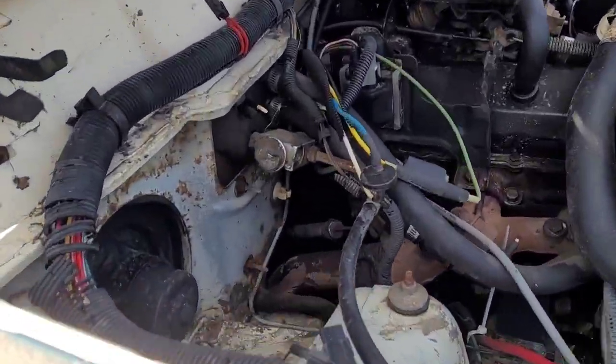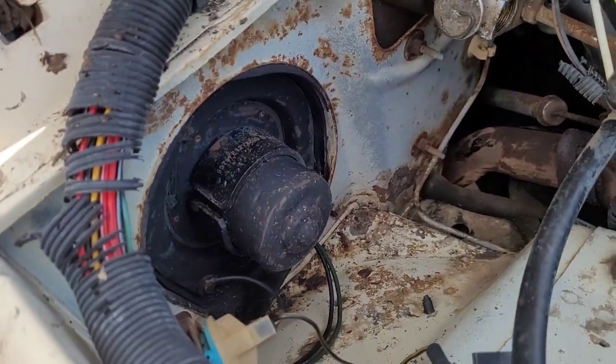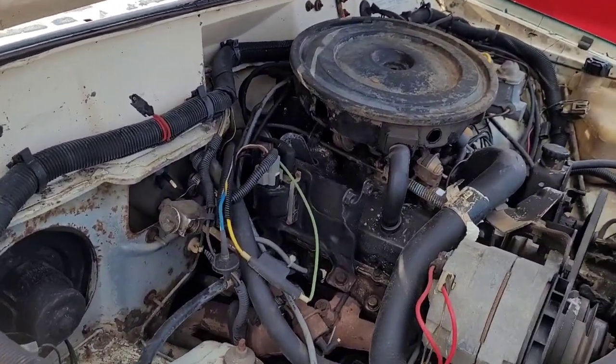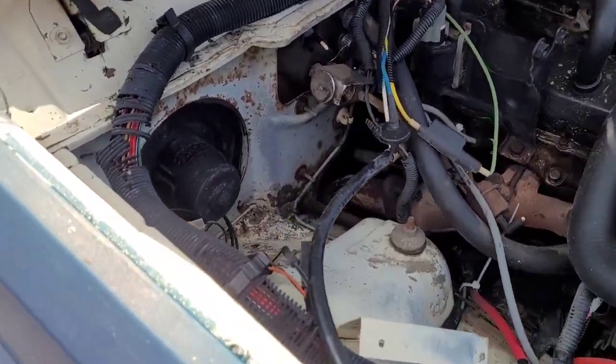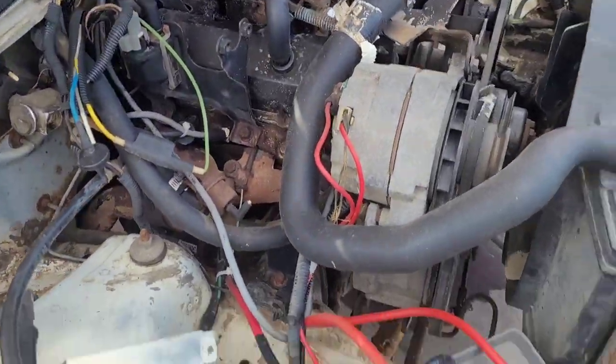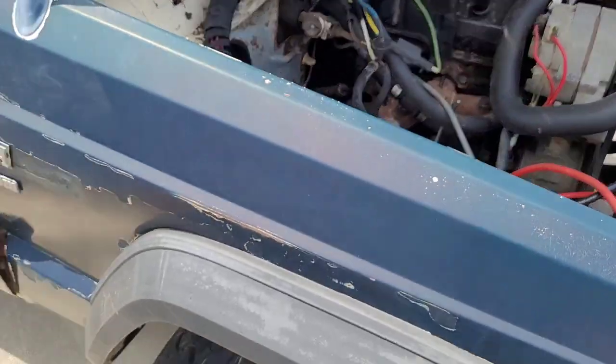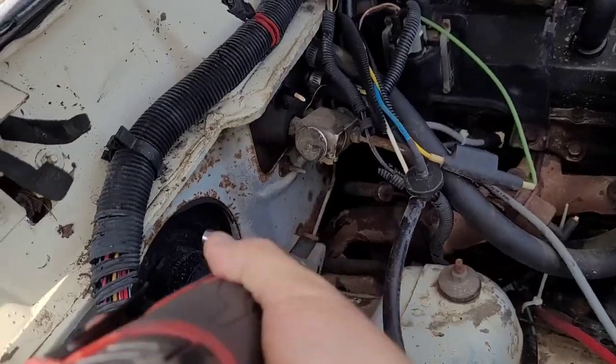Mike could have used the blower motor out of the Parts Comanche, but eventually I'm going to put in a whole new AC system and I don't really want any used parts up in the dash. Anyway, here's the old GM V6 that's in this '86 Parts Comanche.